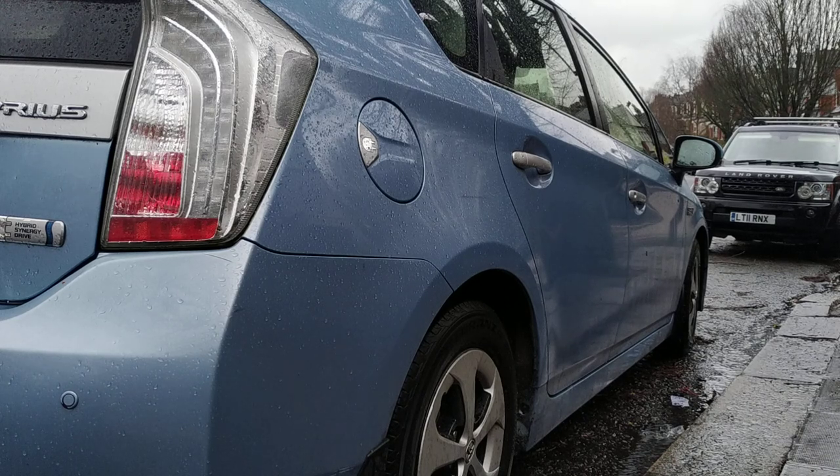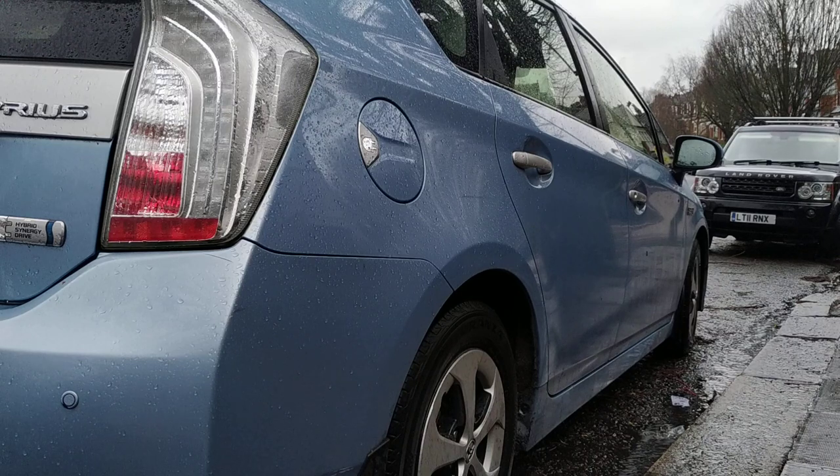Hello and welcome to London Car Alarm Company. Today we fitted another Starline E96 on this Toyota Prius.